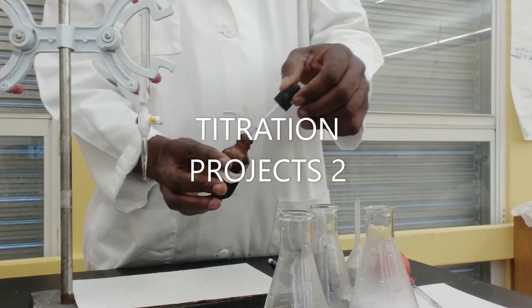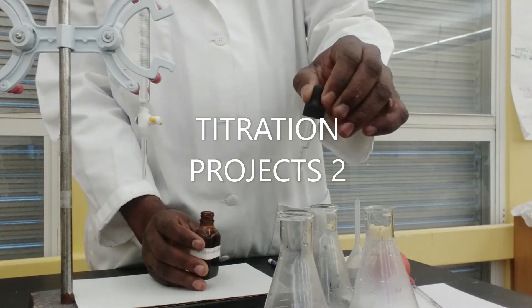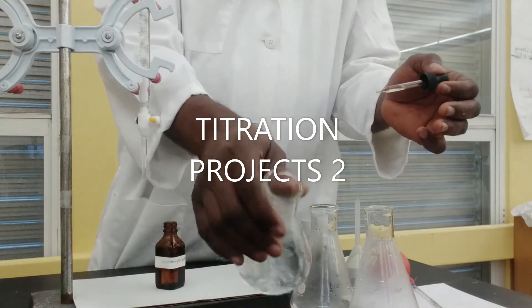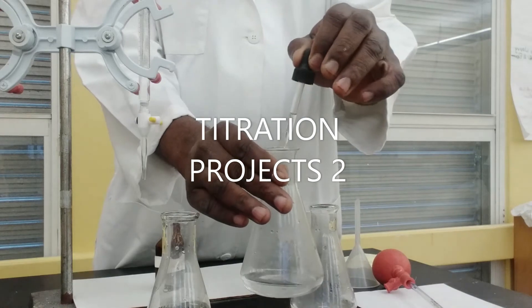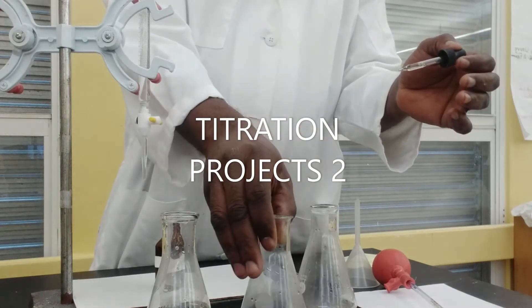In the acid region, the color of phenolphthalein is colorless. So I'm dropping three drops of phenolphthalein into each of my acid solutions, and you'll notice there is a colorless color — there is no color change.